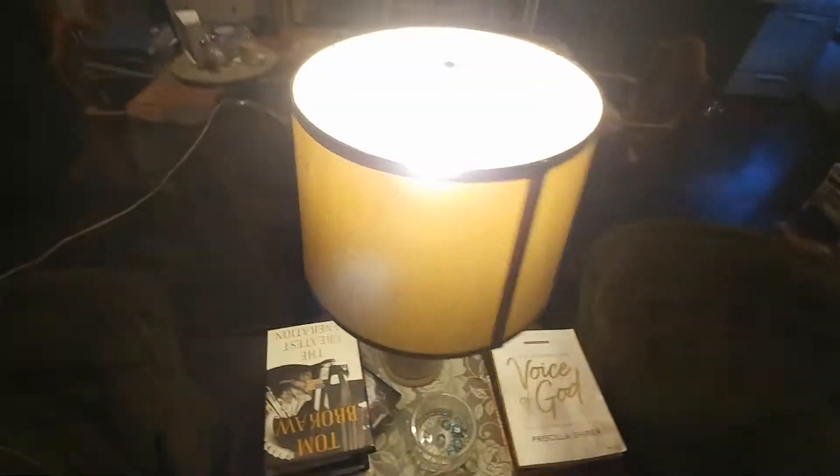This bulb works great just plugged into a regular lamp.